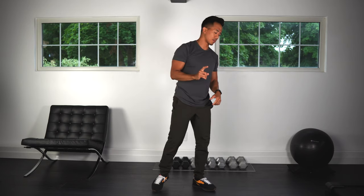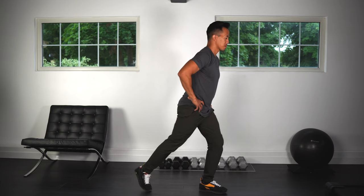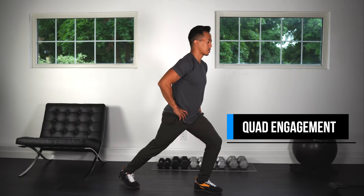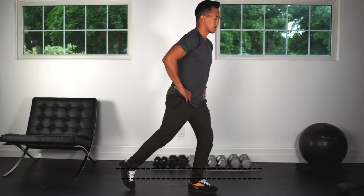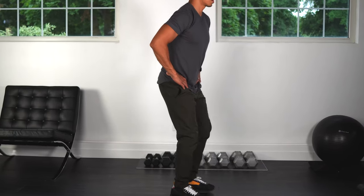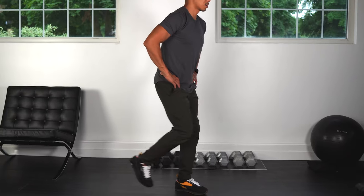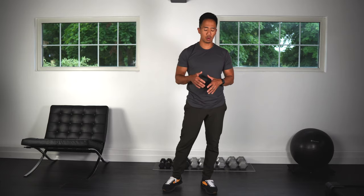Okay, good. One more time, let's go back to the step backs — hands on hips and step back.